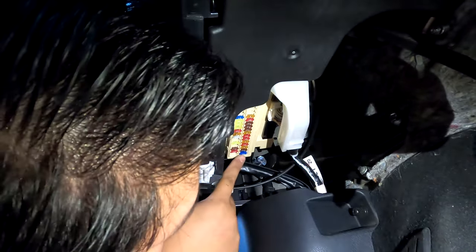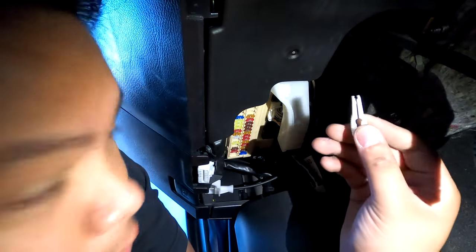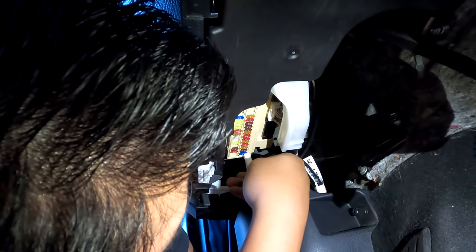It's gonna be right over here, so we're going to remove that with this fuse removal tool. Sometimes car manufacturers provide this, but I don't know why they don't provide it on this car — I just took this from my Honda. So we're gonna remove this.